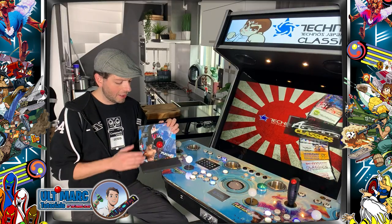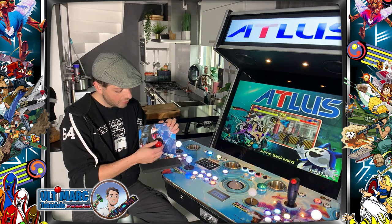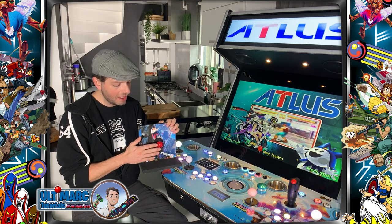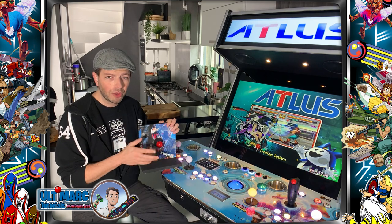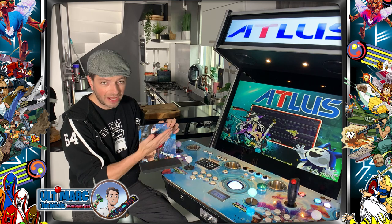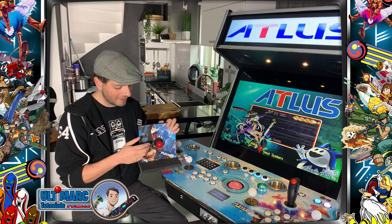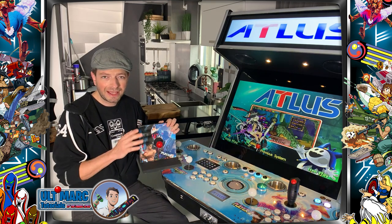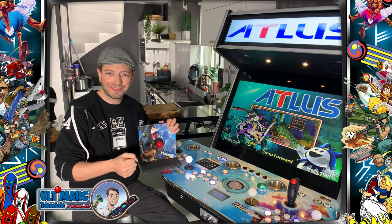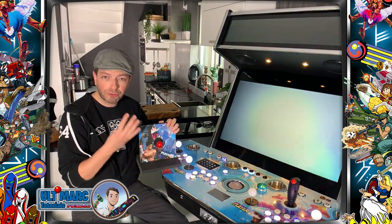If you're new to arcade gaming I'll explain quickly what 4- and 8-way actually means. The joystick can go in all directions and move freely, which is great for most games, but older games cannot cope with multiple button inputs. If you press up and right — diagonal — at the same time, the joystick actually triggers two inputs, two switches.